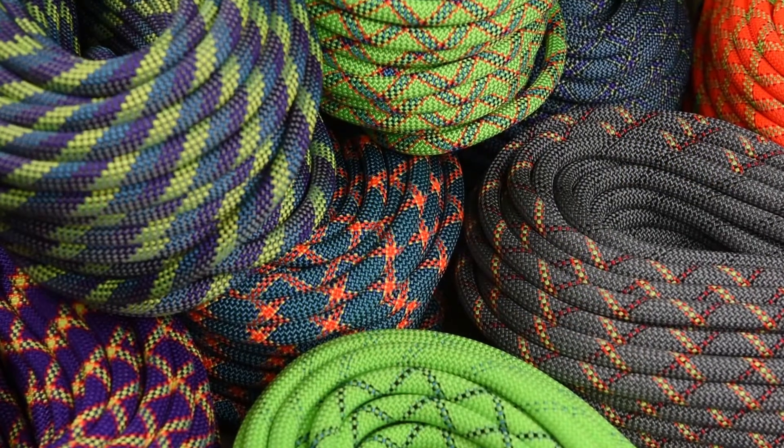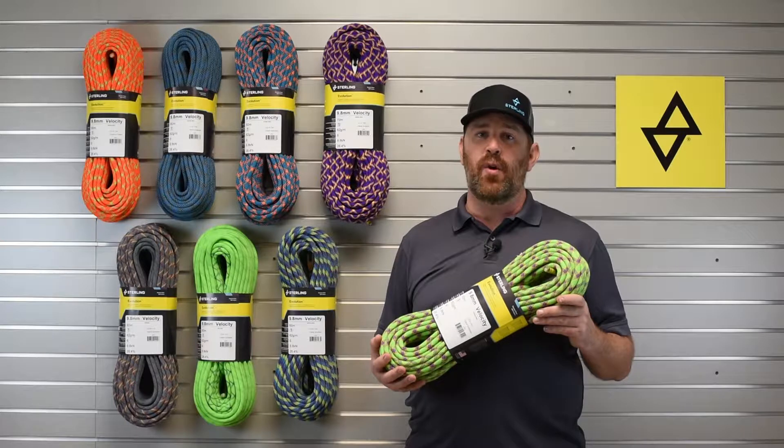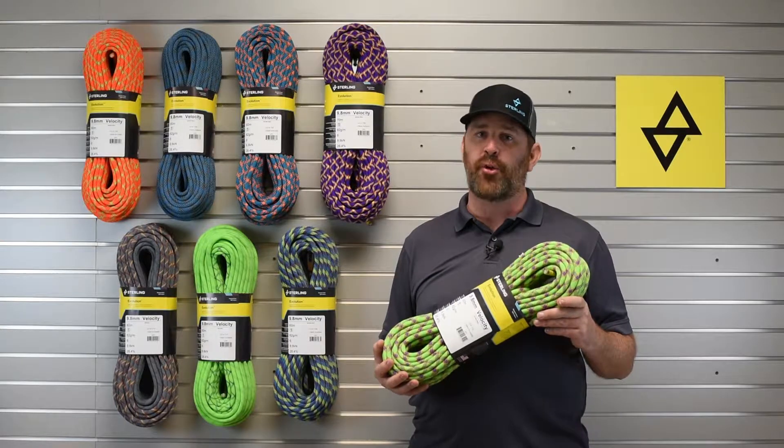The Velocity comes in 8 different colors, including 2 bicolor options. Any ropes that aren't bicolor also have a middle mark.